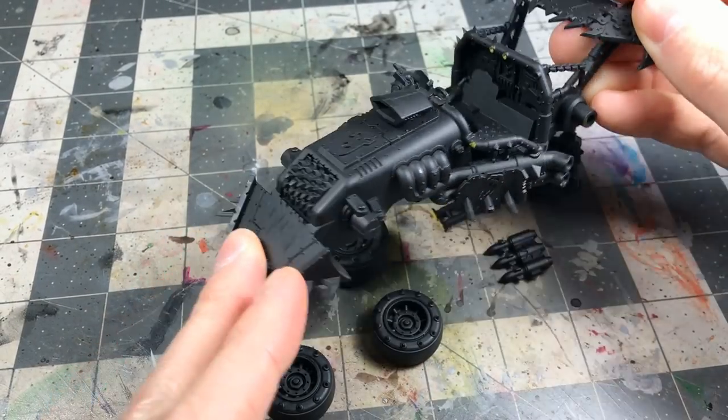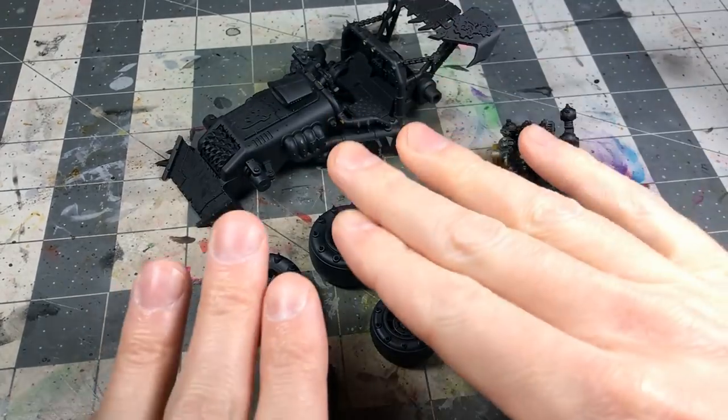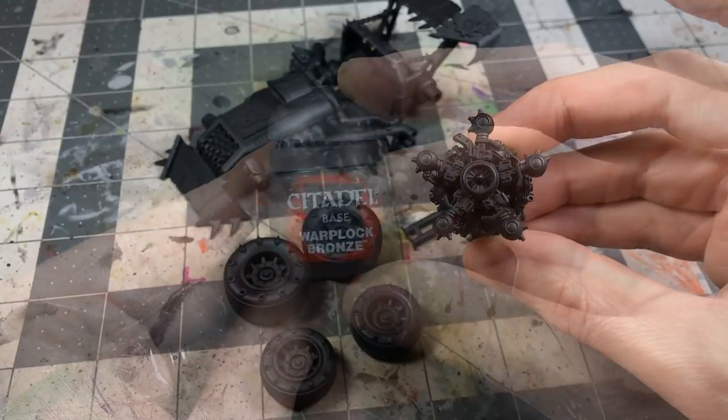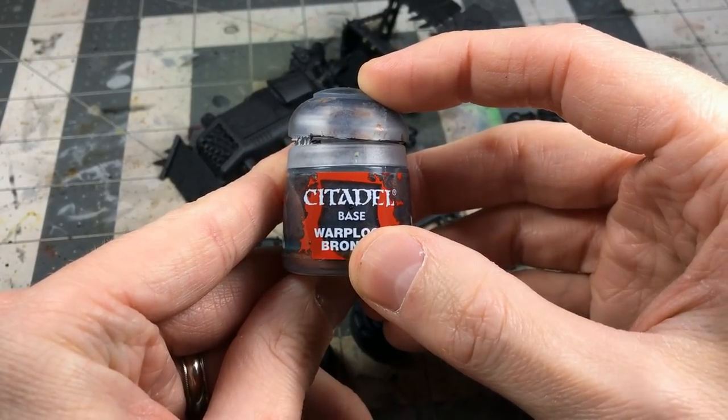We started off with a Vallejo primed black on everything, and I kept the buggy sub-assembled. With all these new GW miniatures, it's really important to work in sub-assemblies first.